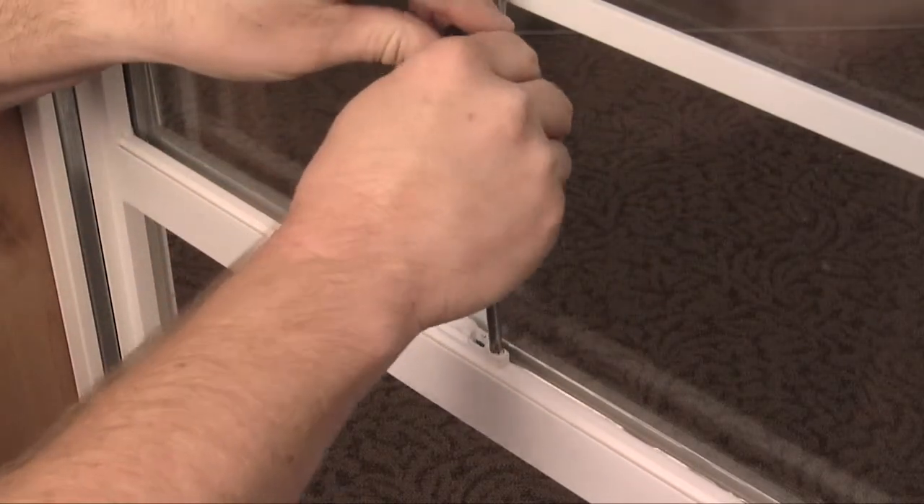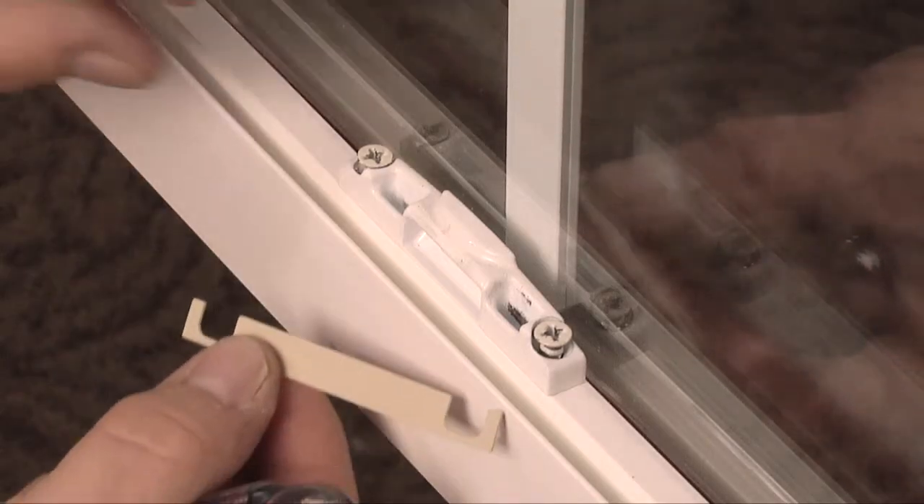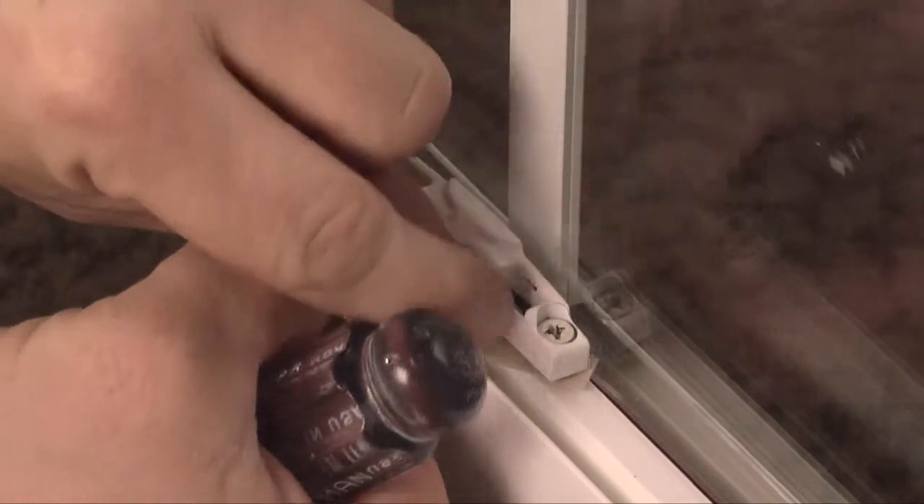Next, loosen but don't remove both screws in the keeper. Now, simply raise the keeper and insert the shim.